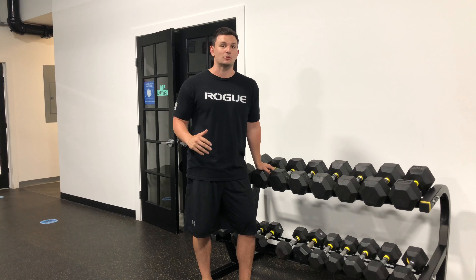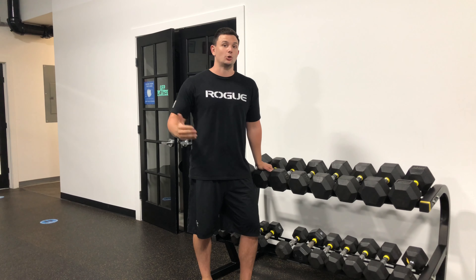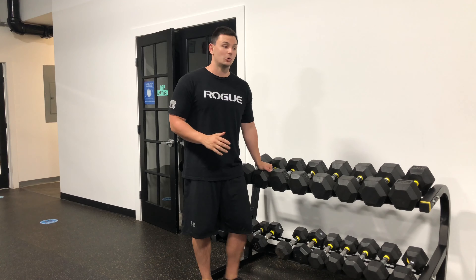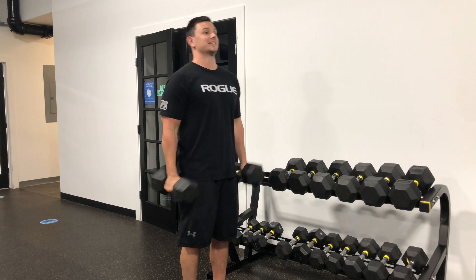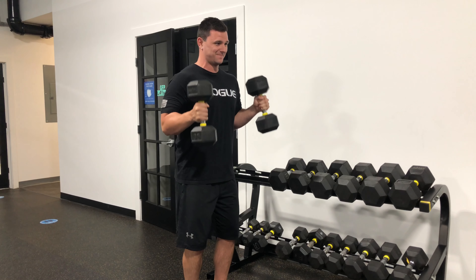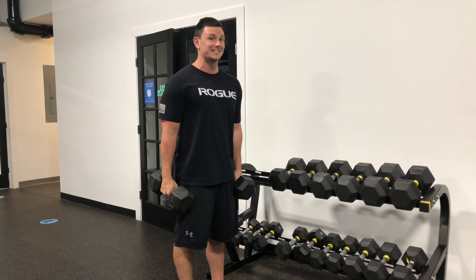You might hear this described a couple of different ways — some people might say RPE 8 or 2 reps in reserve. It all means relatively the same thing. If you were to go to 10 reps, say rep 9 and rep 10, and you barely get there and there's nothing left — no shot you're getting that last rep — that's an RPE 10.